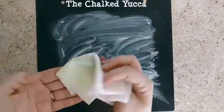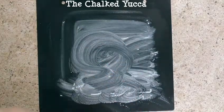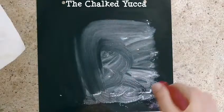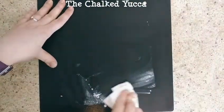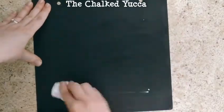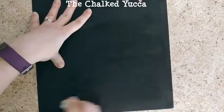Right here I had sprayed it down with some regular tap water. I grabbed a paper towel and I'm just wiping it off. I add some more water because it dried up on me, but it is really easy, and as soon as you get this nice and clean, just wait for it to dry and you can add your new design.